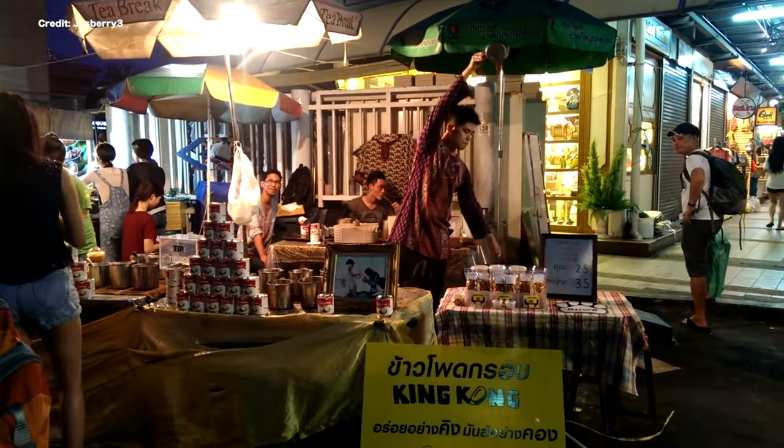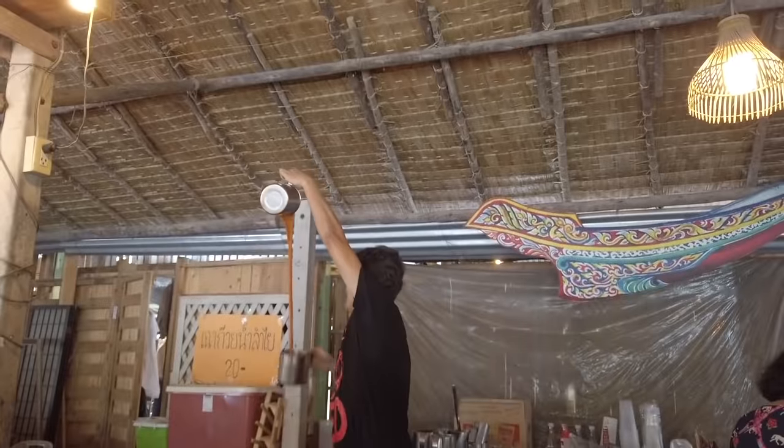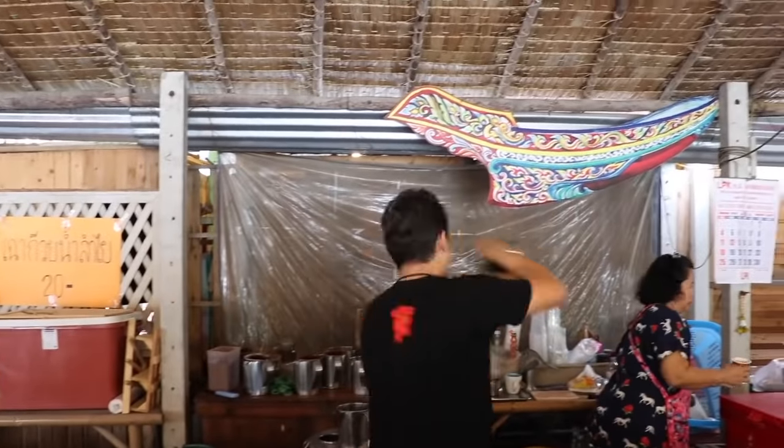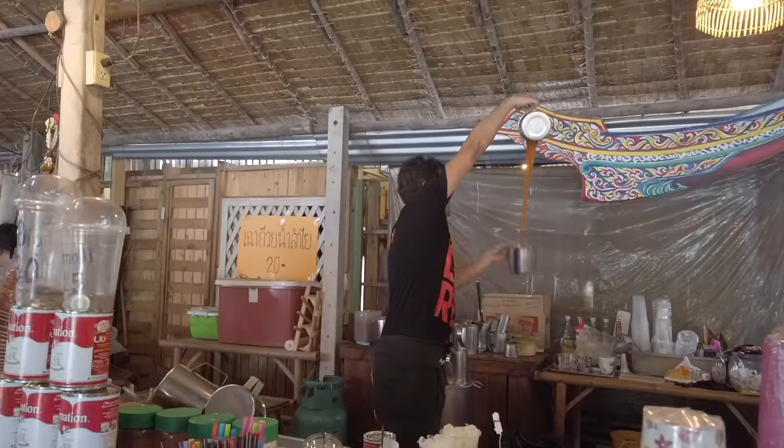Which happens to look extremely difficult based on the way it was prepared for us at this market in Thailand. Look at him — it's amazing, it's like the world of dance. This is their life, this is all they do. This can't be easy. I can't even blow a bubble with bubble gum, so I'm not going to be able to do this. This guy has got some crazy skill.